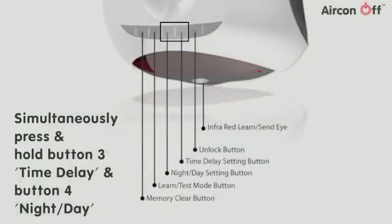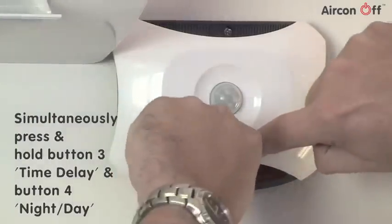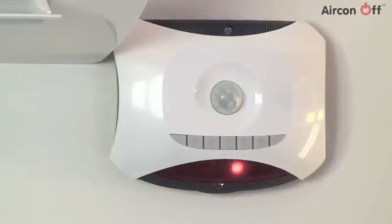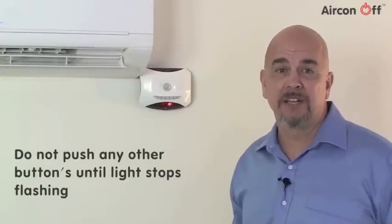Simultaneously press and hold button 3 time delay and button 4 night day until a light starts flashing. This red light will flash for approximately 3 minutes while Aircon Off is analysing how much electricity the air conditioner is drawing. Don't press any other buttons until the light stops flashing. This indicates when the process has been completed.